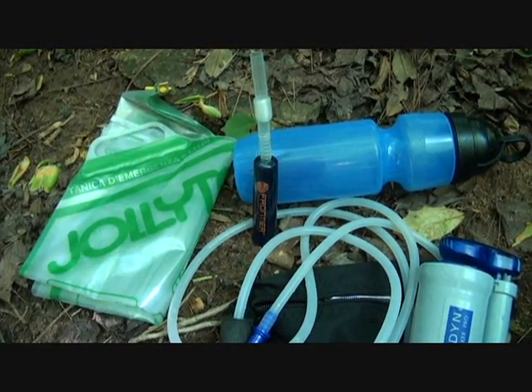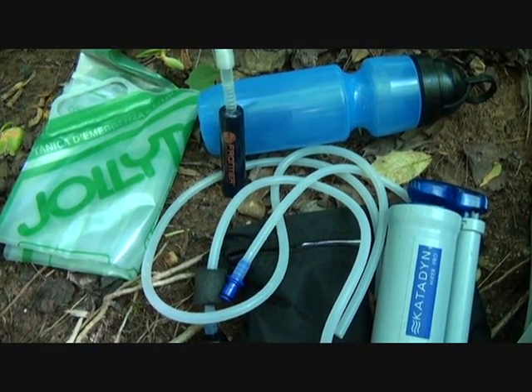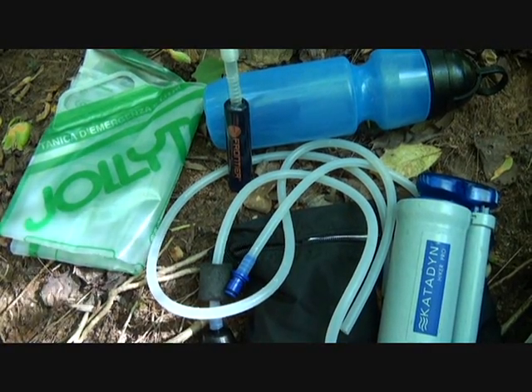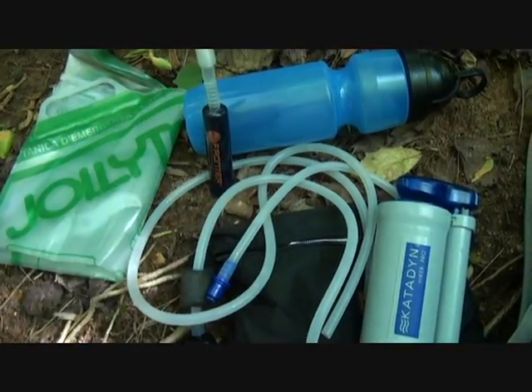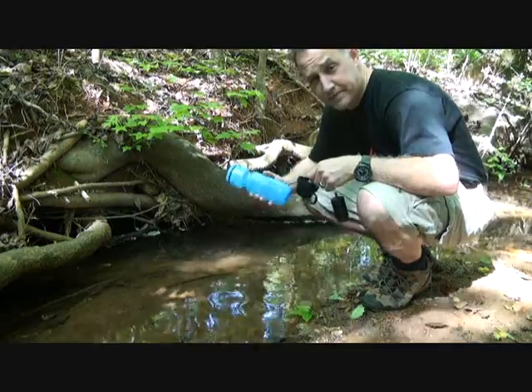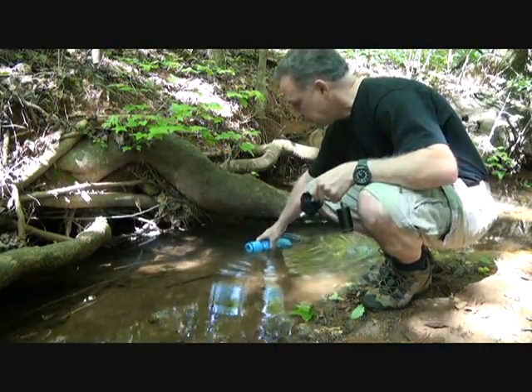Having water is really important — being able to have clean drinking water — but that could change very easily. It's good to have some backups, because three days without water and you're dead. One of my favorite water filtration systems is the big Berkey, but also these Berkey sport bottles.